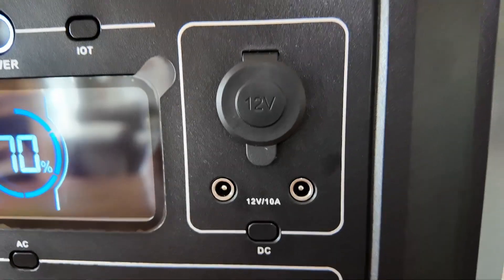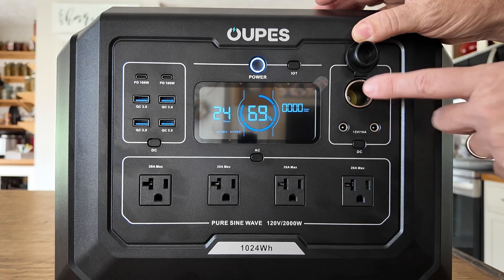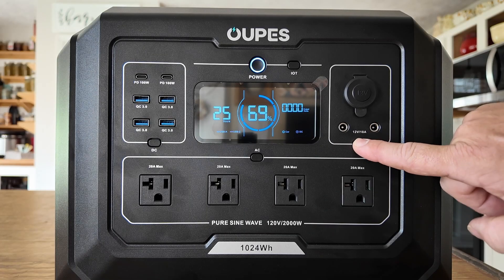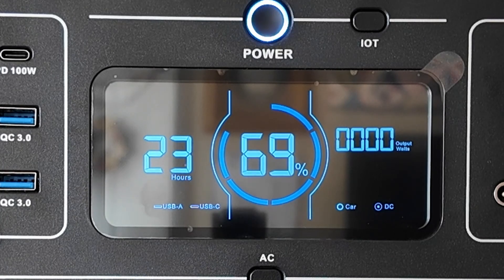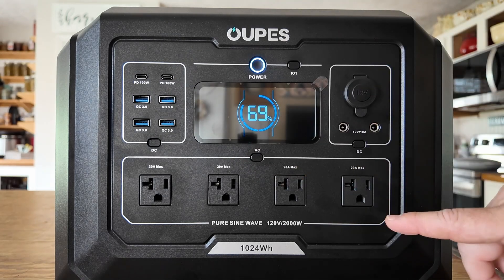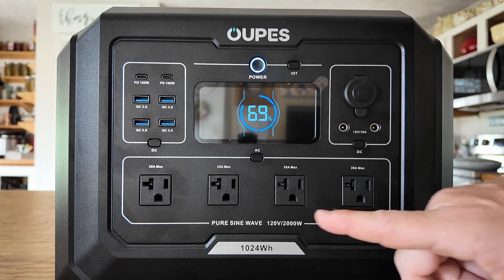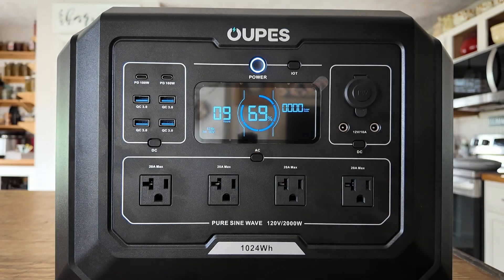Just to the right of the main screen we've got the 12-volt section. We get a power port — open that up and you'll see a regular power socket. Below that we've got two barrel connectors; these are 5.5 by 2.1 millimeter connectors. Using the power switch below that, we can turn that on, and you'll see on the main screen where it says 'car' and 'DC' — so each section powers individually. Below that we've got four 110-volt outlets, and each of these will give us 20 amps — that's 20 amps shared across all four. You could put nine amps on one and nine on another before you'd max it out. We power that section on by hitting the little AC button.